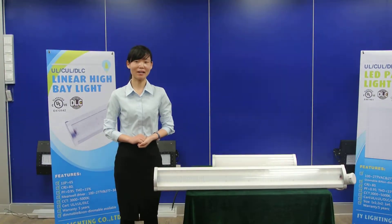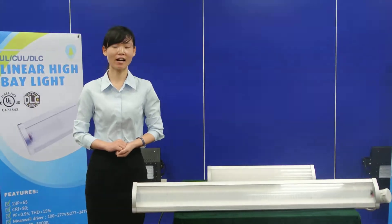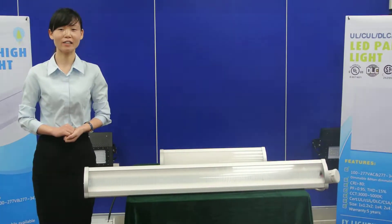Hello everyone, this is Becky with FY Lighting. Here I would like to introduce you our linear highbay.